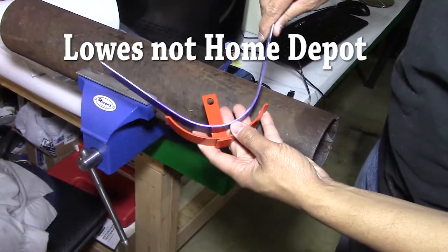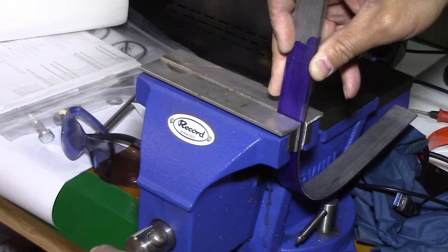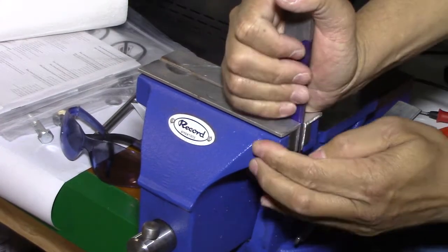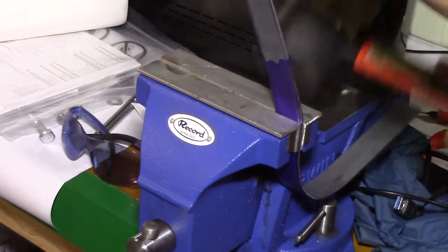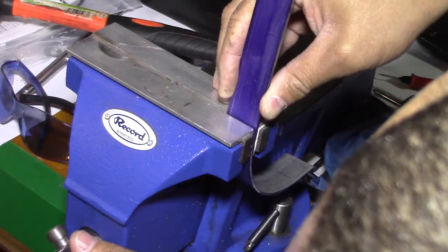One of the pulley brackets was missing, so I went to Home Depot, got some metal, and bent it around that pipe I used to make a crucible. Then I had to figure out how to make the kind of bends the original had. I thought maybe bend it in the vise and cut it — and it absolutely worked and looked exactly like the original.